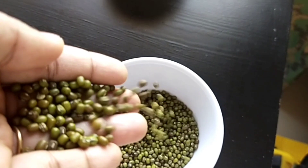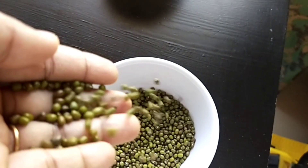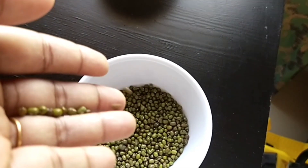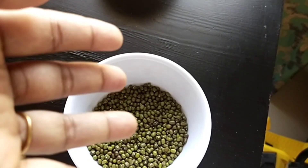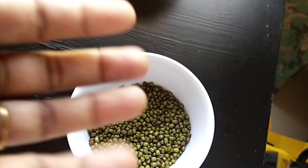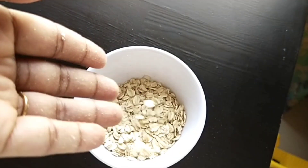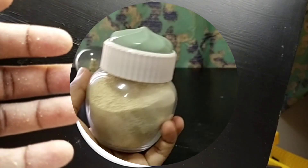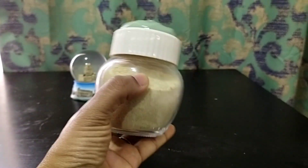Hello everyone, welcome back to my channel. Today I'm going to share the recipe of a natural face wash powder which I have been using for two years to cleanse my skin. This cleansing powder will give you smooth, glowy, and brighter skin. The ingredients needed for this face wash powder are easily available at home, so let's get started.